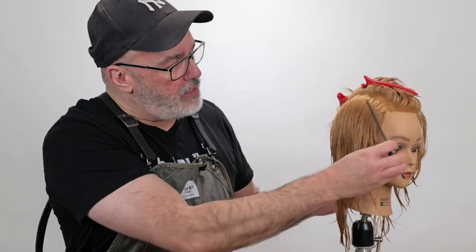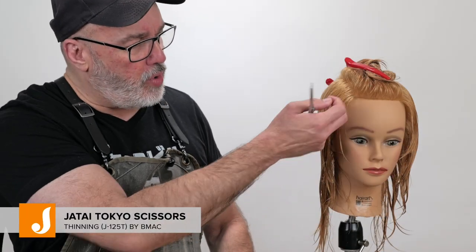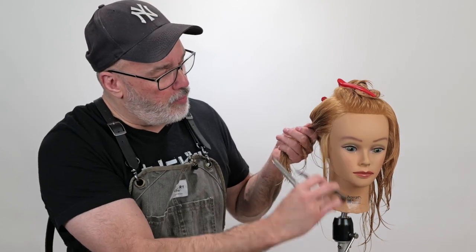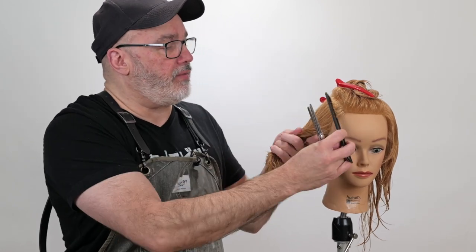Now as I start working on the sides, I have a couple of things to consider: how short do I want to take this, and what texture do I want? The shorter the sides go, the edgier and harder it looks. So I'm going to get it short but keep the texture soft. By cutting it with my Tokyo thinning scissors — scissor over comb underneath — I can get it short but it will still maintain a really soft shape. I'll also leave a little bit of hair in front of the ear for a little more softness there.